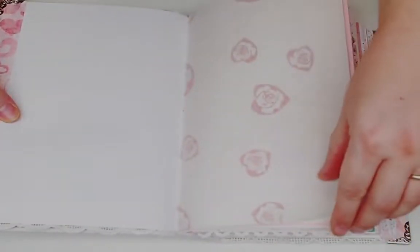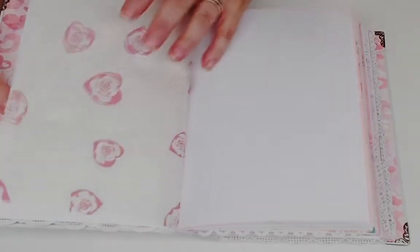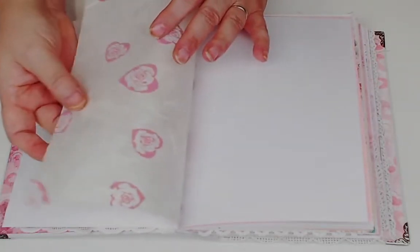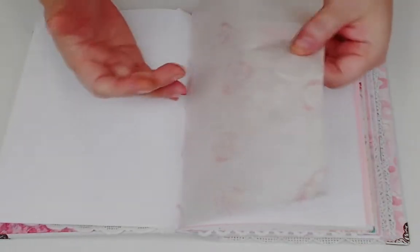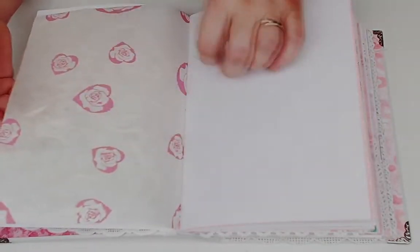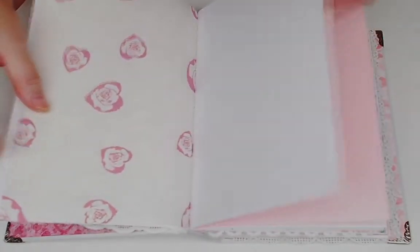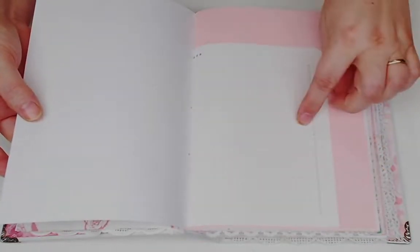Throughout the book I've added this really great paper - it's almost like a tissue paper but also a handmade paper. You can see it has that handmade paper look but it feels like tissue, like you'd wrap a present with. I have a whole bunch with different patterns on it.